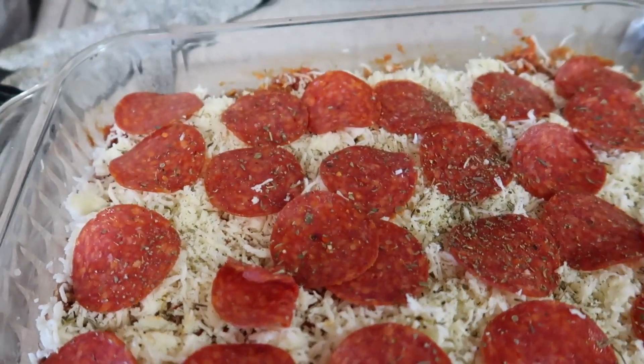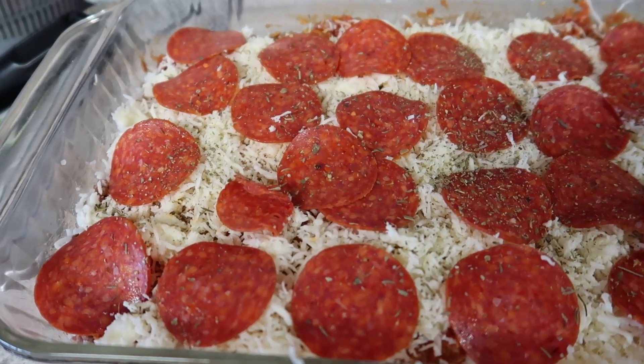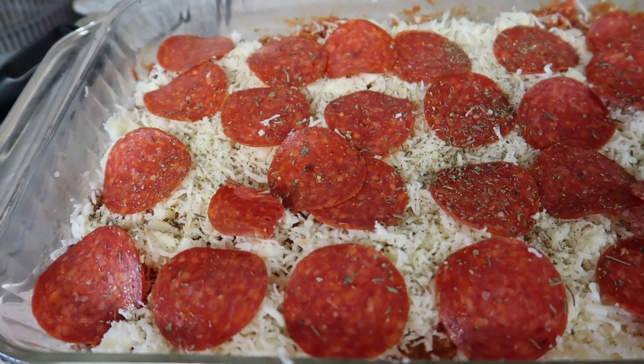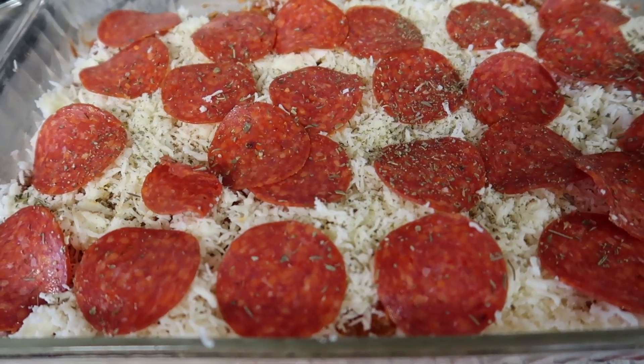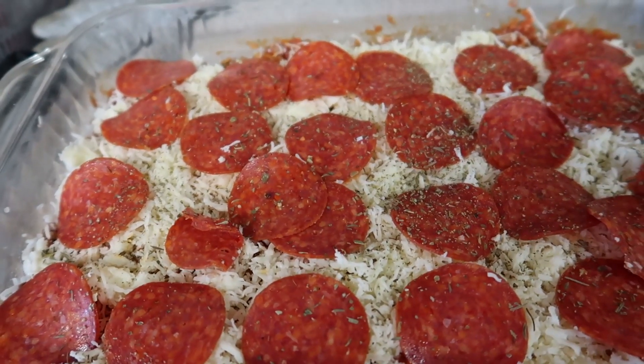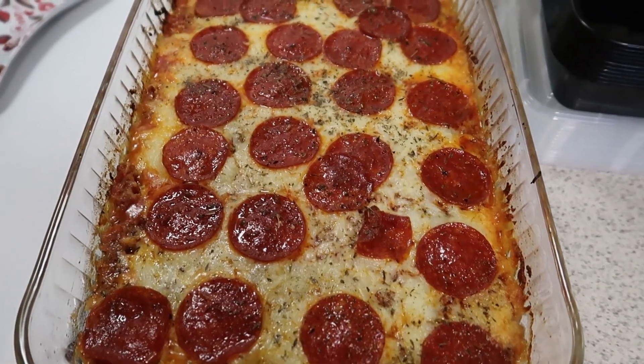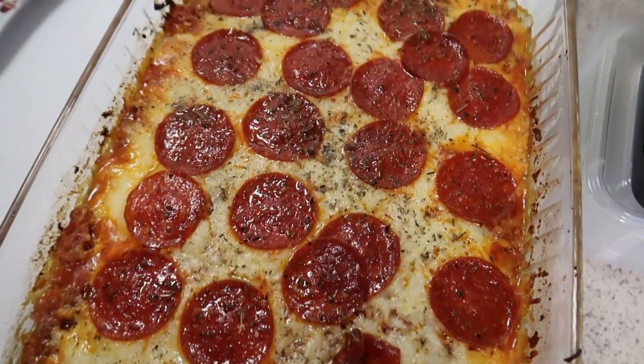You can put some foil on top if you don't like a crispy fully melted cheese. Also if you aren't eating keto or low carb, you could make some spaghetti noodles and mix or layer that in - that would be really good. Here it is, I took it out of the oven and it looks fabulous!